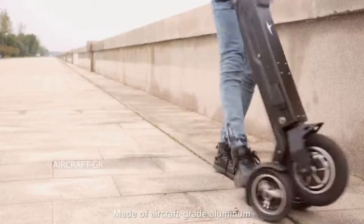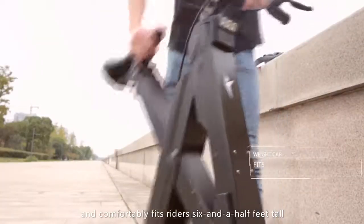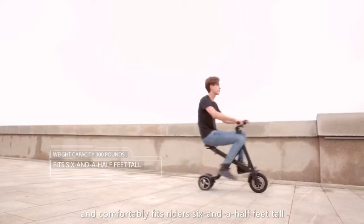Made of aircraft-grade aluminum, Xscape can handle over 300 pounds and comfortably fits riders up to 6.5 feet tall.